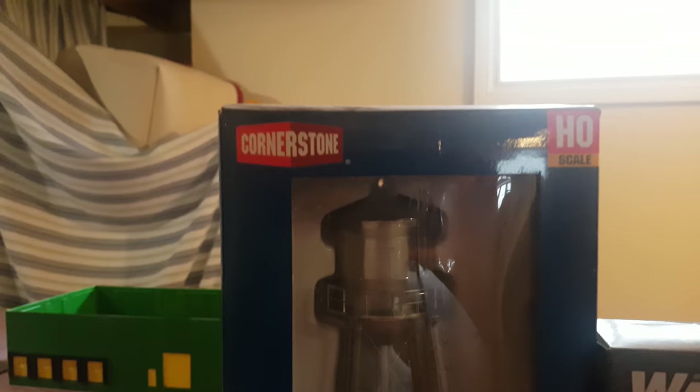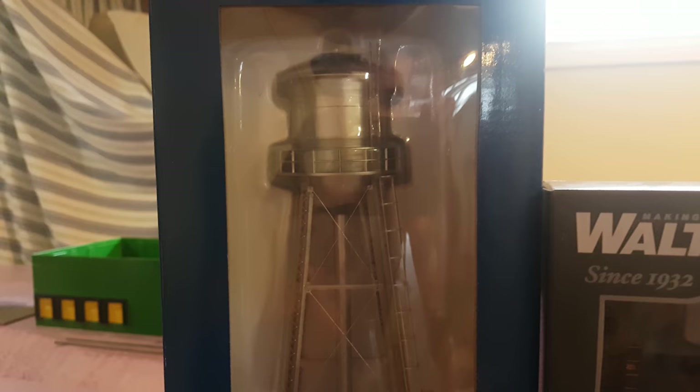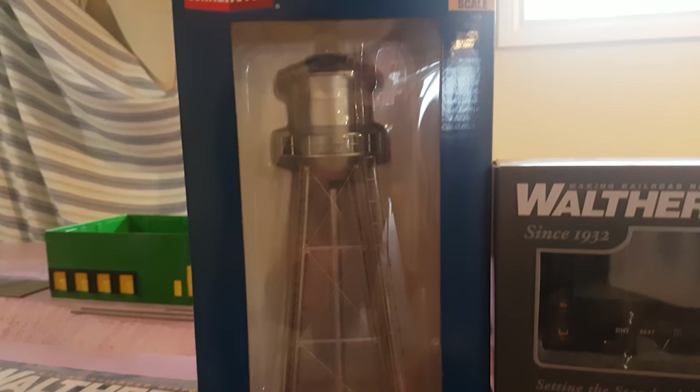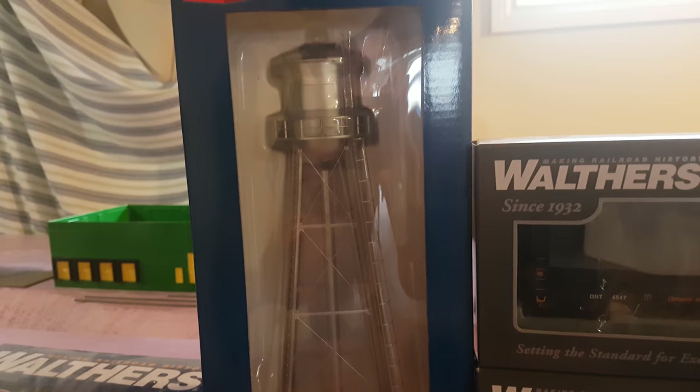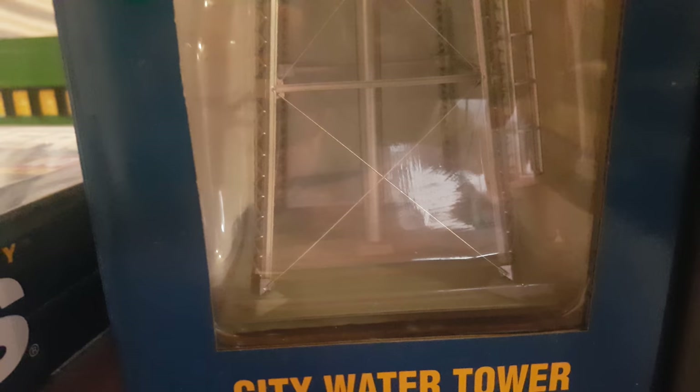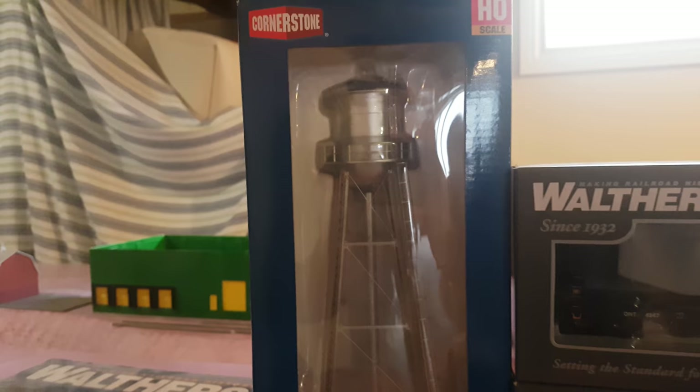The Water Tower — Cornerstone, Walthers. I saw that Woodland Scenics had one, but for the amount of money they've been asking it was just too expensive. I think I got this one for around 30 to 40 bucks, whereas the other one is like $111 — so definitely a big price difference and I went with this one. I'm hoping to get at least another two or three of these spread out through the entire layout. It's a really nice tower with a lot of detail, and it's already built, so I hope I don't have to break too many pieces off. It's going to look really awesome, especially with the decal I want to put onto it.